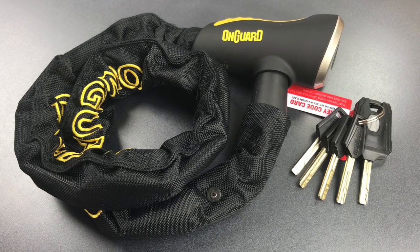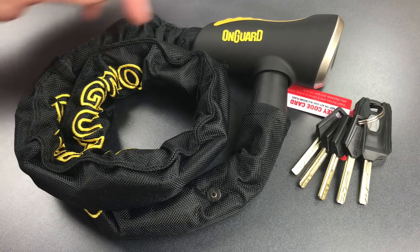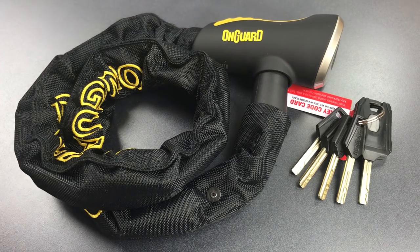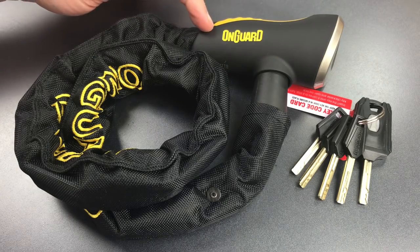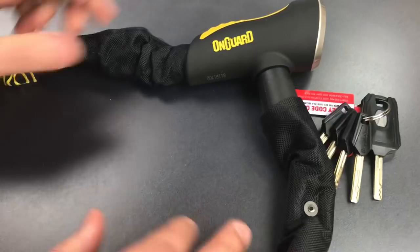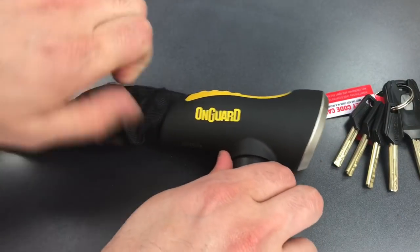So what we're going to do today is see if there's any other aspects to the design that can be exploited. Normally, that would involve me tearing all of this plastic gingerbread off of the lock, but fortunately, Bosnian Bill recently did a teardown of one of these where he stripped everything right down to the bare metal. From that video, I identified this joint as a potential weak link, so let's pull that nylon sleeve back and see if we can get a closer look at it.